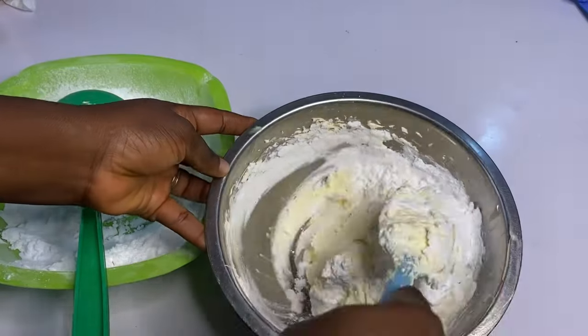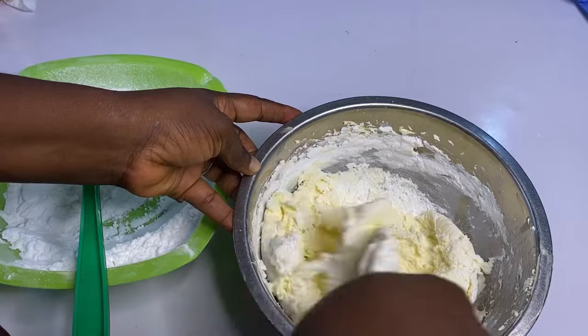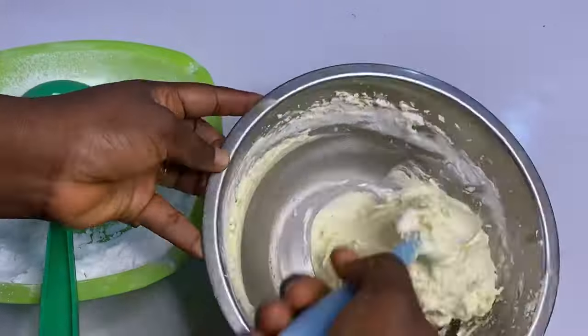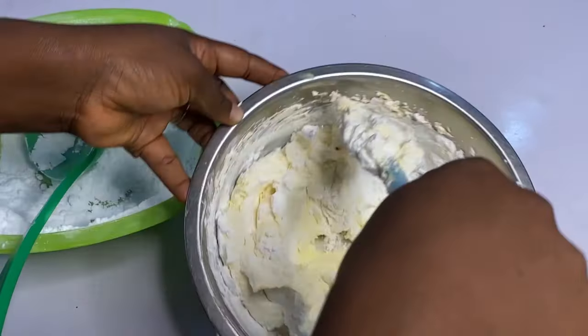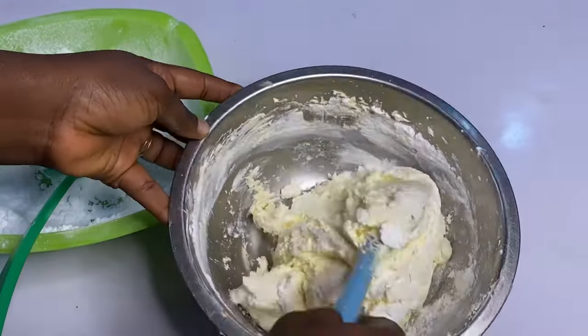Use only your spatula and mix a little at a time to avoid air bubbles. When you over-mix your buttercream it absorbs more air bubbles, but when you take your time and use a wooden stick or a spatula, the air bubbles will not be much — sometimes you won't feel them at all. This is my little secret for how I prepare my buttercream.